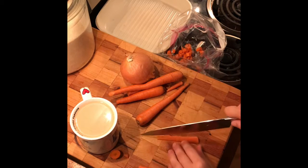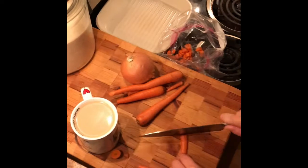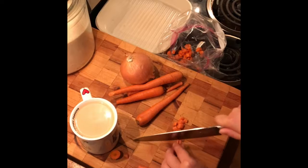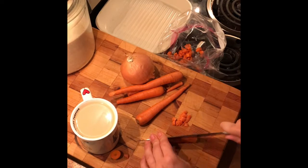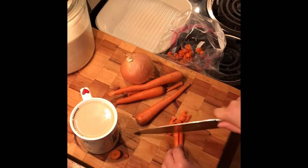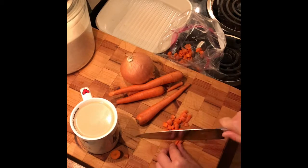Some people say not to do fully equal parts — some say twice as much onion. I like the veg in there, so I keep it equal. I'll show you how to do the onion, and you would do the same thing for the celery.